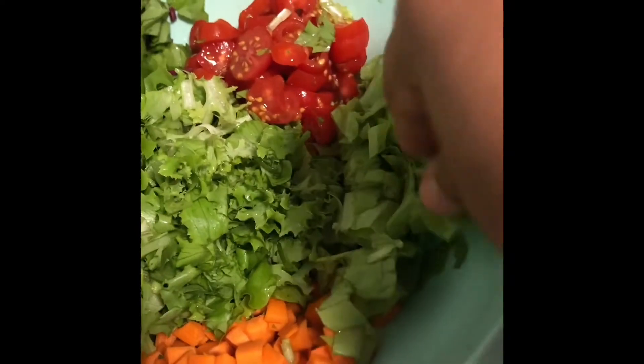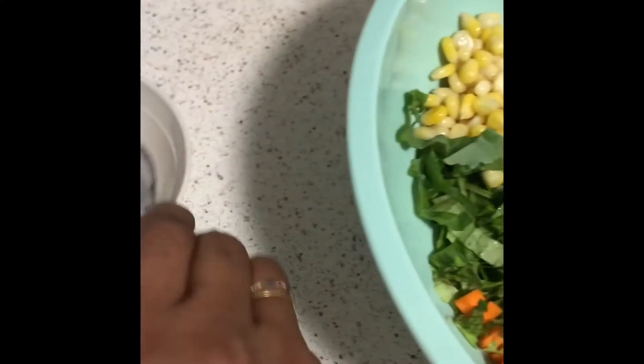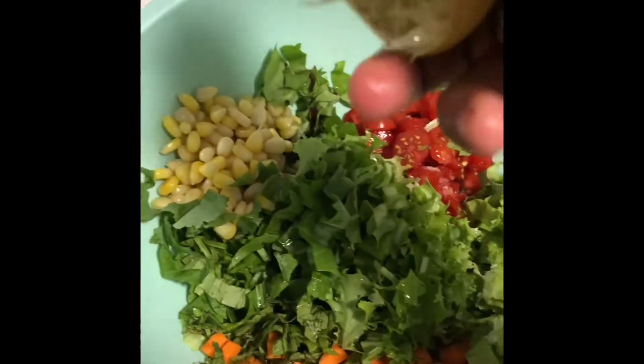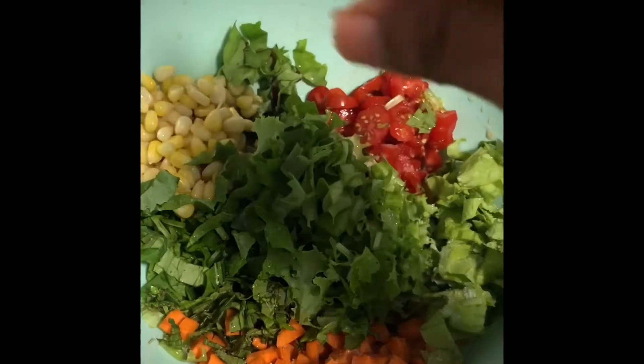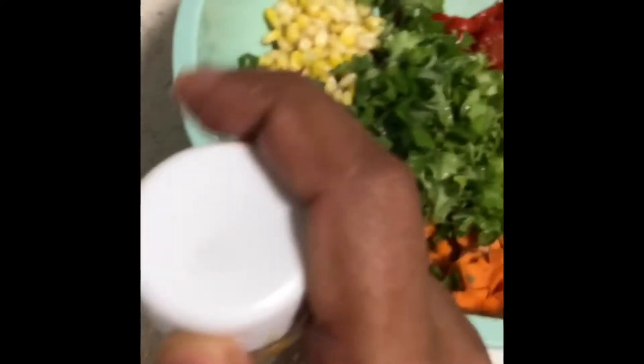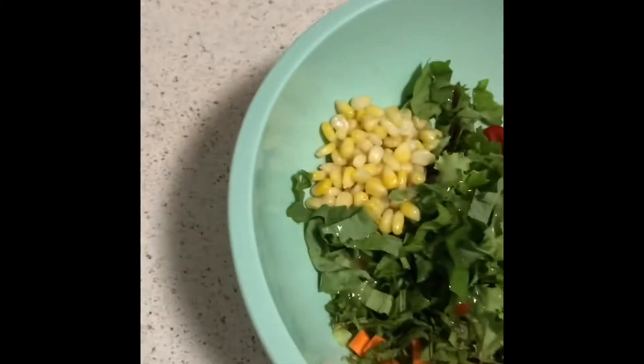Now I cut all those things and added them into my bowl. After cutting all the vegetables and greens, I am going to add a little bit of salt. Then I took my lemon and squeezed a few drops. Now I took my Italian seasoning and added that with a little bit of salt, which will give a little bit of spicy and sour taste to the salad.